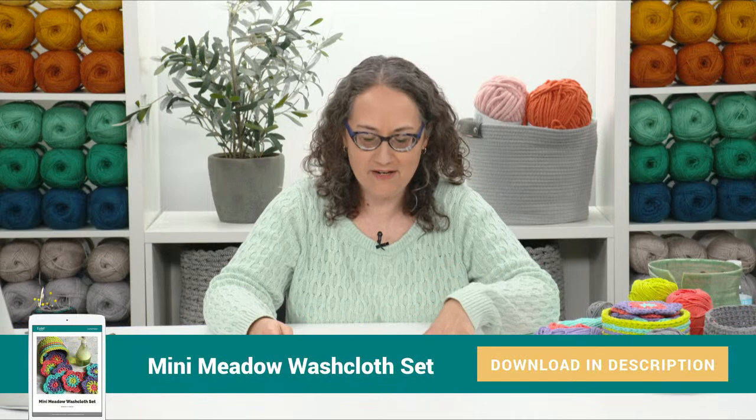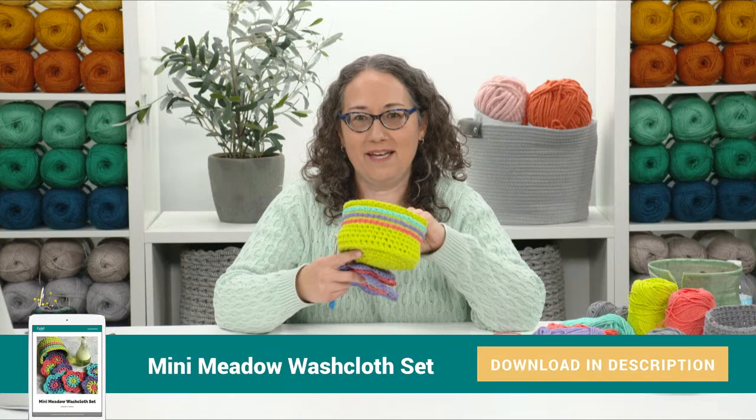You can download your free pattern — just look for the link in the comments or in the description. This pattern does include the washcloths, these little guys here, and it also includes the basket. I think the basket instructions start on page five. So it does have both parts to this pattern, and I'm so excited to go through all the steps you need to know to make this little washcloth set.